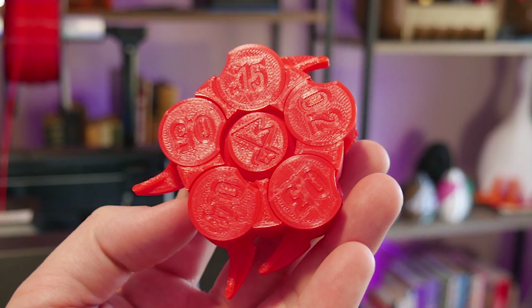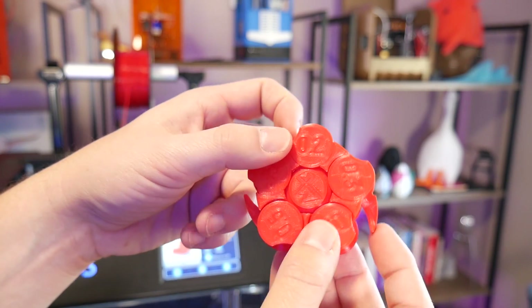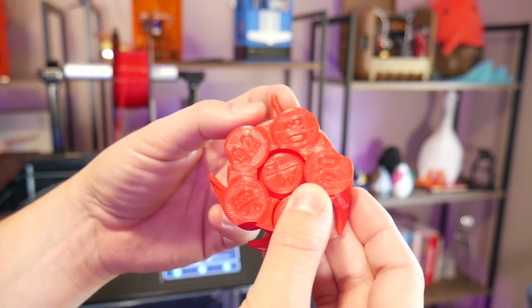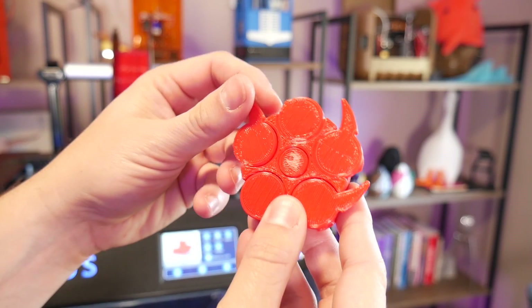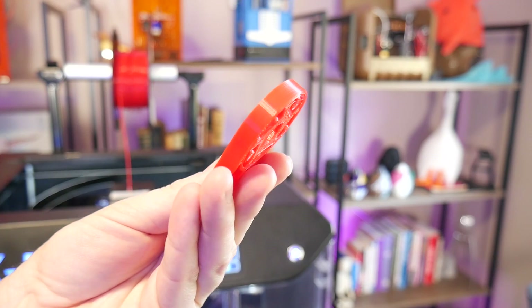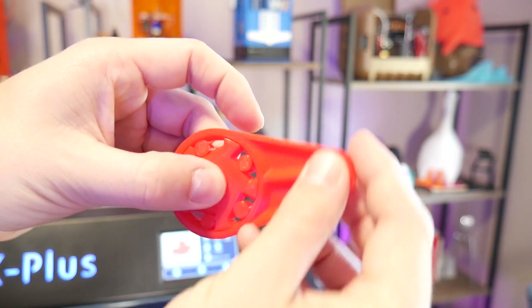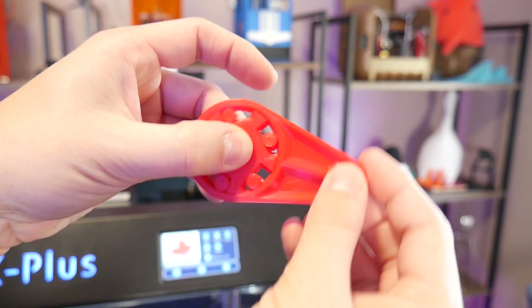For clearances, I was only able to get down to 0.3mm gaps in my clearance and tolerance gauge, but I think that's more to do with how poorly the first layer was laid down. I generally print print-in-place models with a raft, but it might have actually hindered things here. The roller clutch worked perfectly though, and with a few slicer tweaks I reckon I'd get it down to 0.2mm clearances at least.